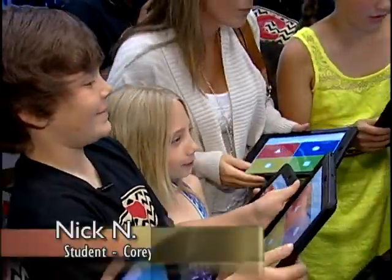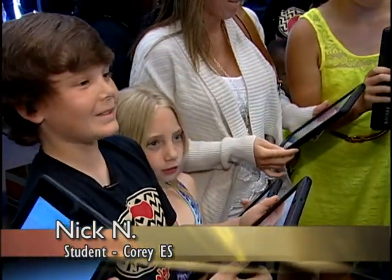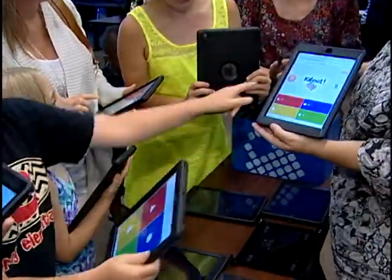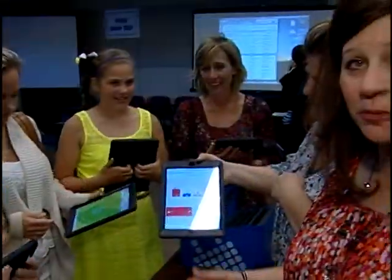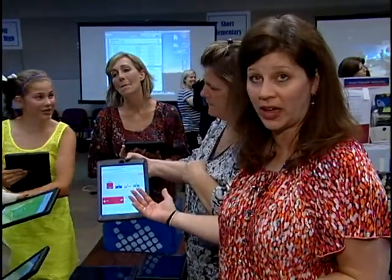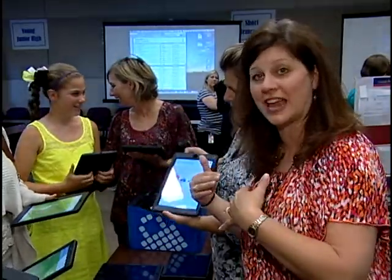My favorite Kahoot! would be the social studies one — it's one of the easiest. There's a problem and there's answers and you get to pick one. From a teaching perspective, you get immediate feedback to see who got the question right and what you need to keep reviewing. It's like Jeopardy! — you can hear the music as it counts down, and you get to see who's right.